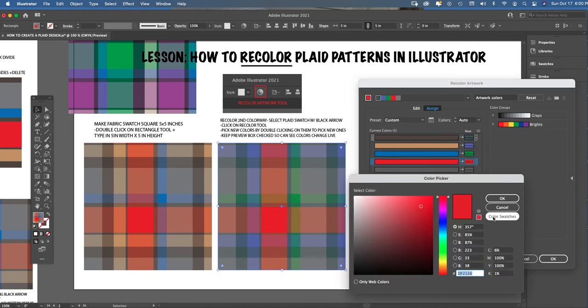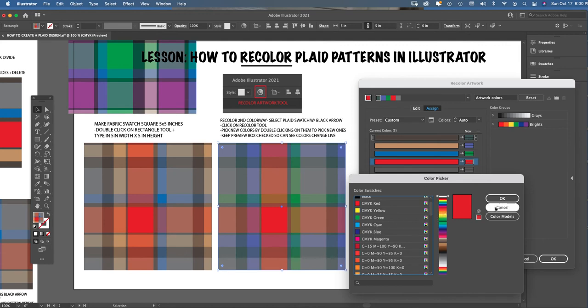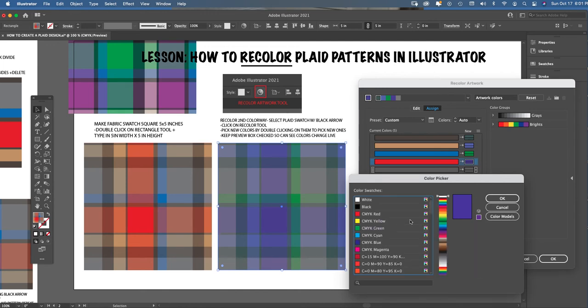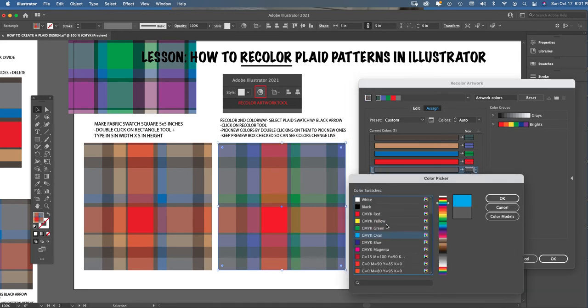For students who have uploaded a custom color palette, you won't use the Color Picker window. Instead, click on 'Color Swatches' and whatever palette you've downloaded will appear — select your colors from there. That's the alternative for working within a tight, defined color palette. For anyone picking colors freely, just double-click the chips and use the Color Picker. Either way, you're always double-clicking the small swatches to pick your colors.